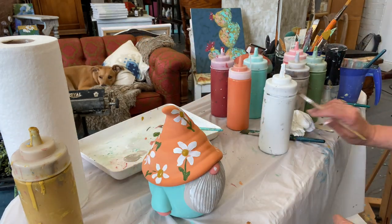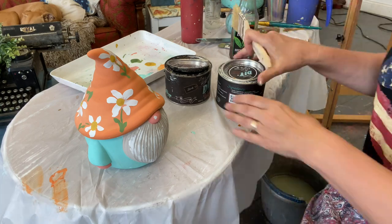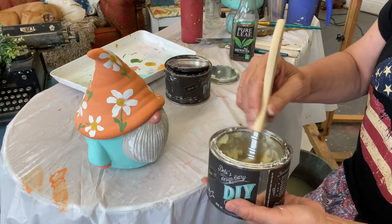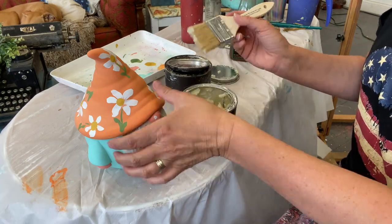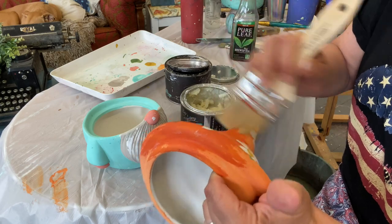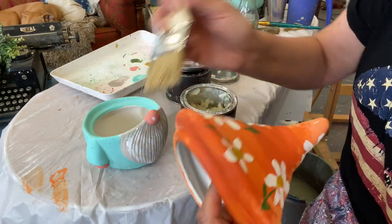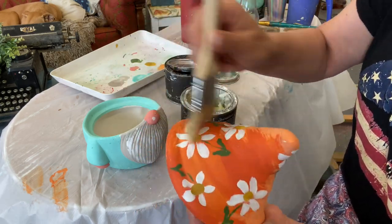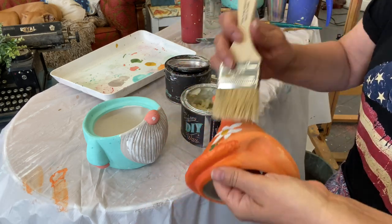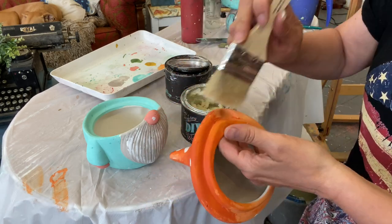And there you have it, that's completely painted and all the colors, everything has completely dried very, very well. Next we're going to use the chip brush provided and we're going to apply clear wax all over the gnome — the hat and the body. You'll want to do a nice full coverage.